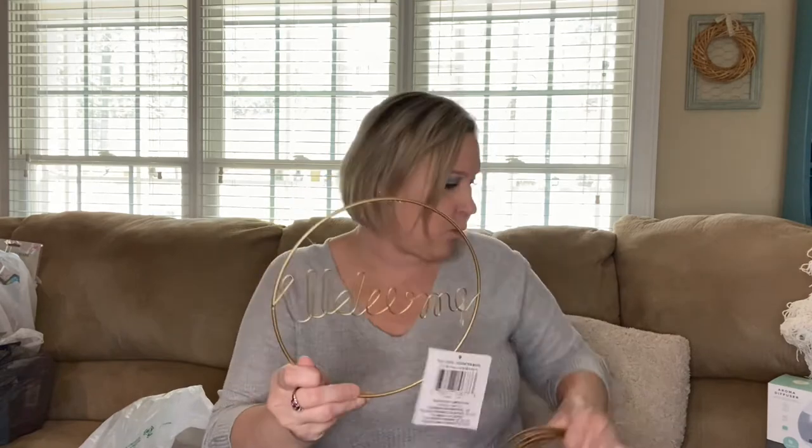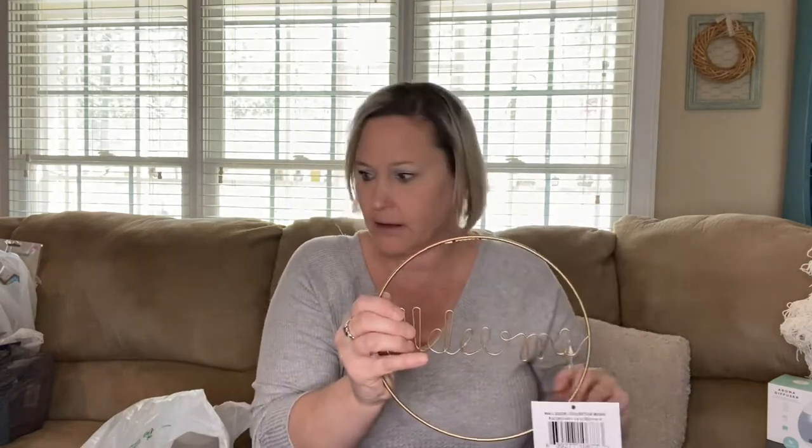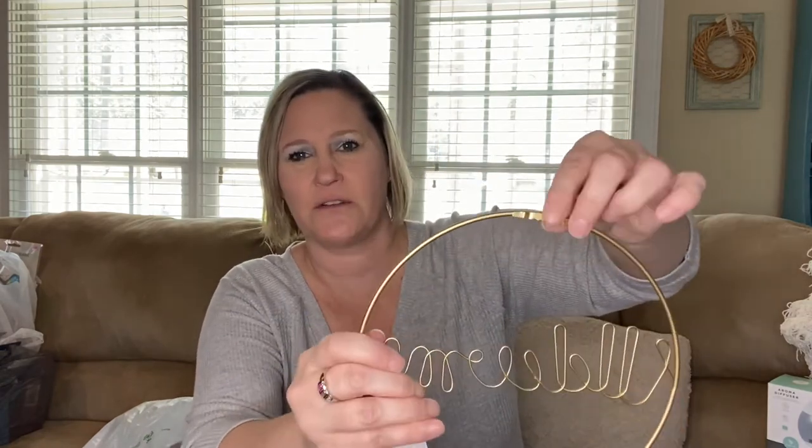I found these little wall hanging pieces that say 'Welcome.' I grabbed one for my daughter, one for myself, and three extras to potentially use on a wreath. I picked up five total. It has a sawtooth hanger on the back so you can hang it up. I thought this would be super cute on a wreath or as a gift.